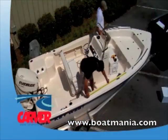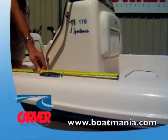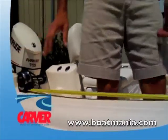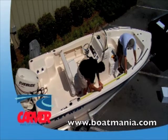Step 1: Determine your mounting points. The mounting point is important because it will be the center of the top. For example, when a standard 6-foot top is deployed, coverage will be provided 3 feet forward and 3 feet aft of the mounting point.